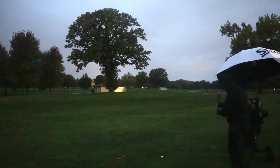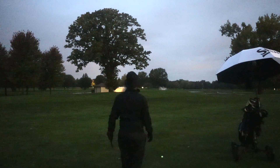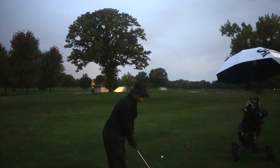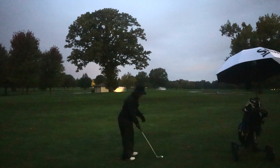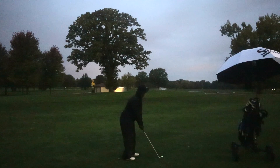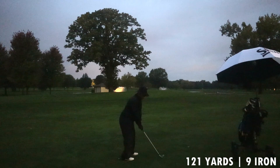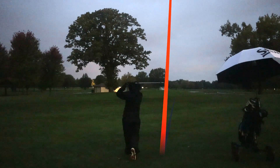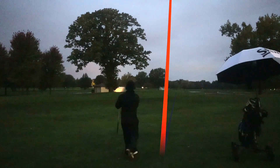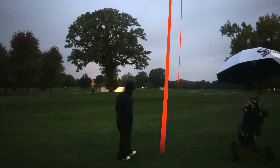Nice and balanced. We have 121 yards to the pin — I can barely see it — and my watch tells me I've got 139 yards to the back of that green. I'm gonna hit a nine iron and hit a nice smooth one. In these conditions we don't really want to jump on any shot.